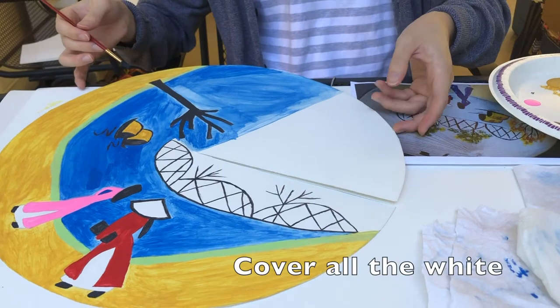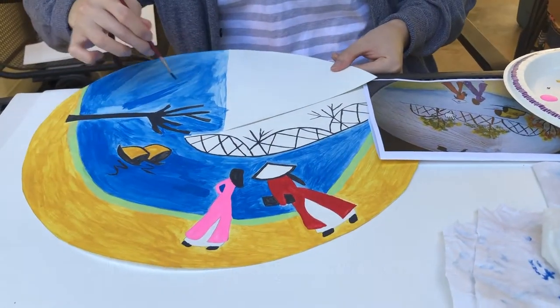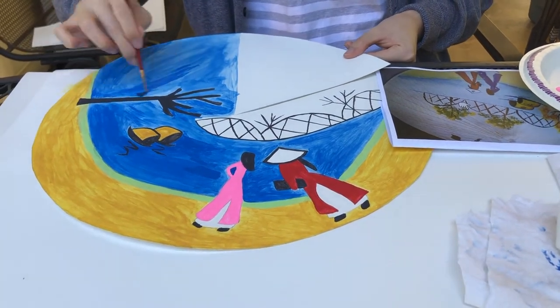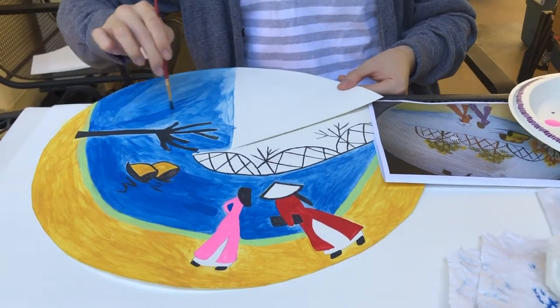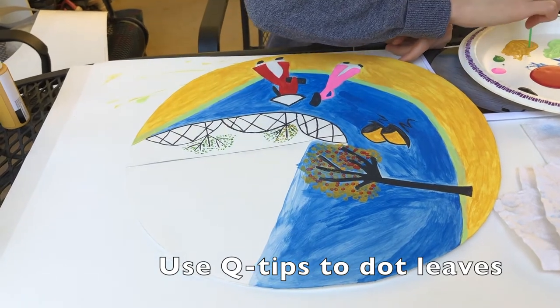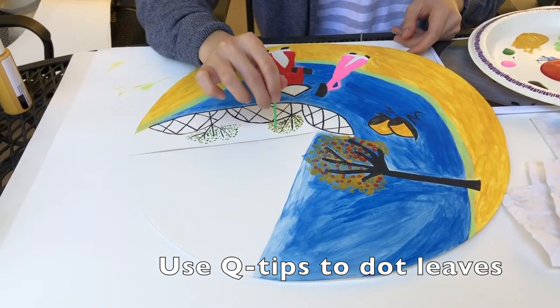Cover any white space on the hat. Adding some natural scenery elements on the hat is recommended, like trees and mountains. For the tree part, use a Q-tip stick to dab dots to make it look like leaves.